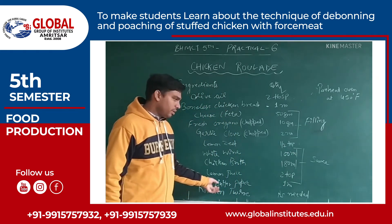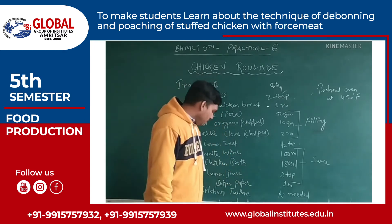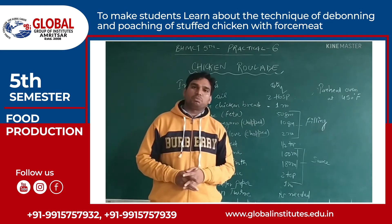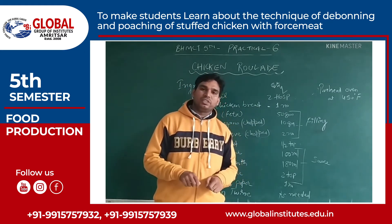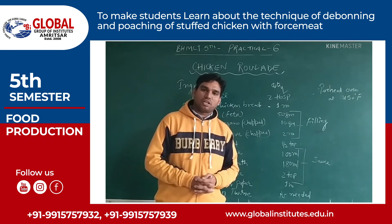Butter paper and kitchen twine will be used for wrapping the chicken breast into a roll. So what is basically a rolla? Rolla is a French term which means to roll. Here we are going to roll the chicken breast after filling the ingredients.